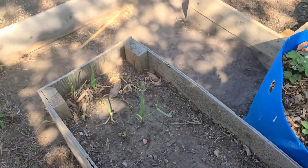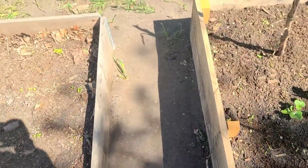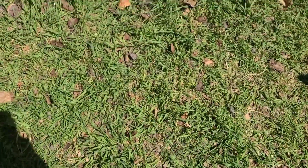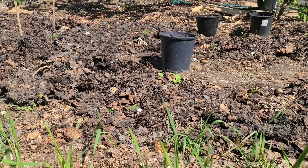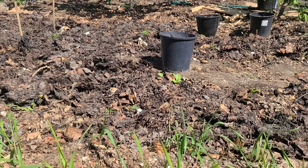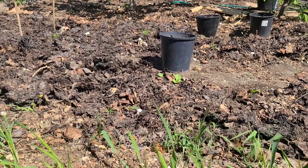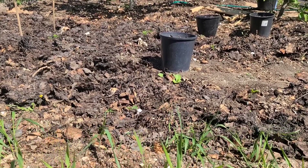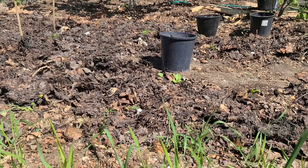Now I'm going to be transplanting my tomatoes as well. Before I can transplant the tomatoes, I have to transplant some of my Chinese cabbage out of the garden because I have a little bit too much in there, so I'm going to be putting some of them in the raised bed.